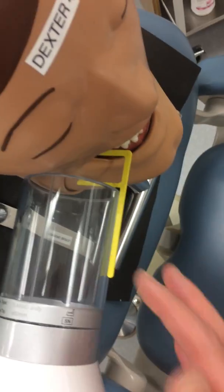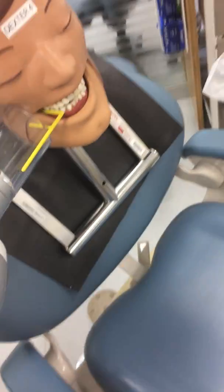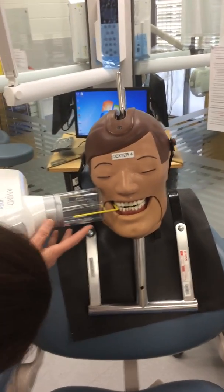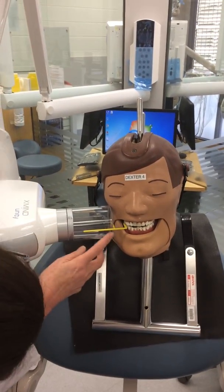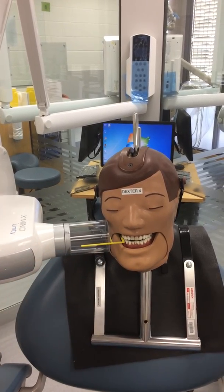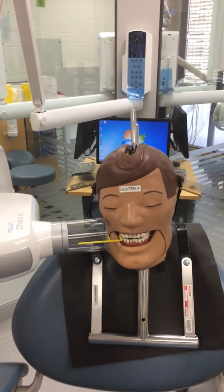If the rod is flush with the PID line, you should not get overlap. Always double check that the vertical is correct by making sure it's in line with that line. If you look at that alignment, you can confirm that the vertical angulation will be correct. Then you can take the radiograph.